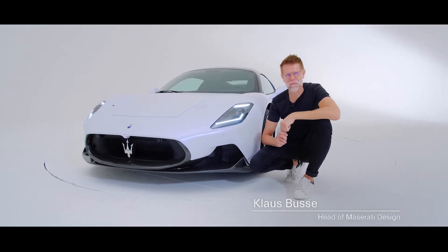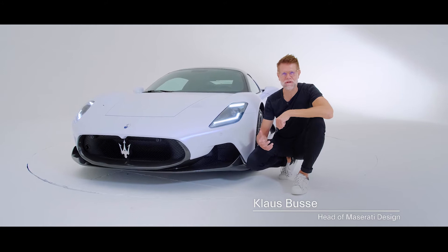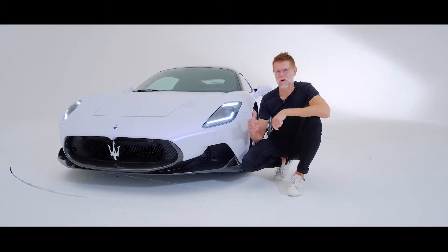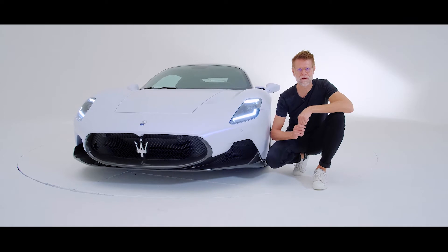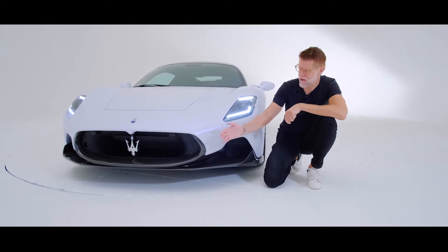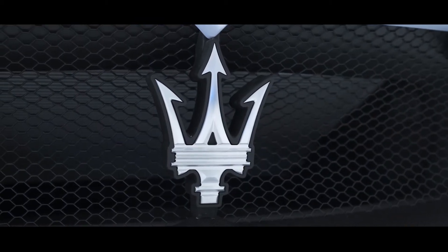Here we are with the brand new Maserati MC20. MC stands for Maserati Corsa, 20 for the year 2020. Not only is this car the beginning of a new era for Maserati, but also a strong departure in our design philosophy for Maserati going forward. As always, it all starts with what I think is one of the most iconic badges in the industry, the Maserati Trident.